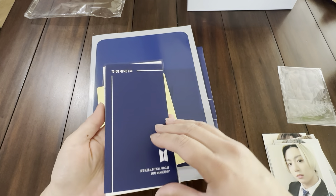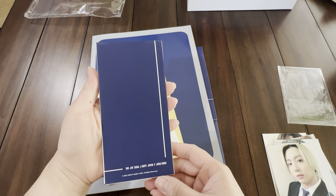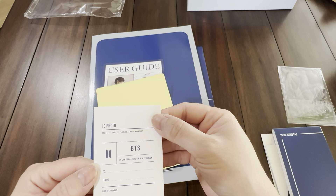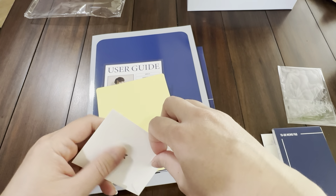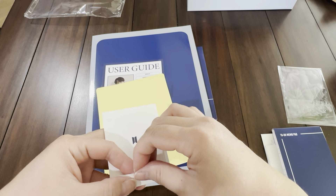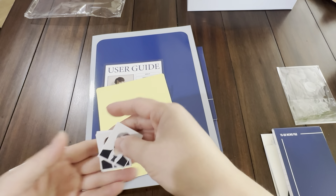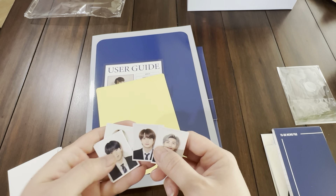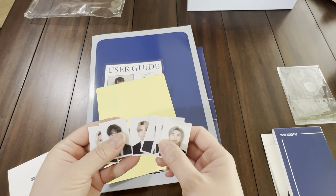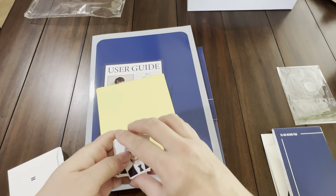A little to-go memo pad. Looks like a little checklist. Cute. And ID photos — let's take a look at that. So cute, you can make little identification badges with these. Almost like passport photos, right? Really cute little passport photos.